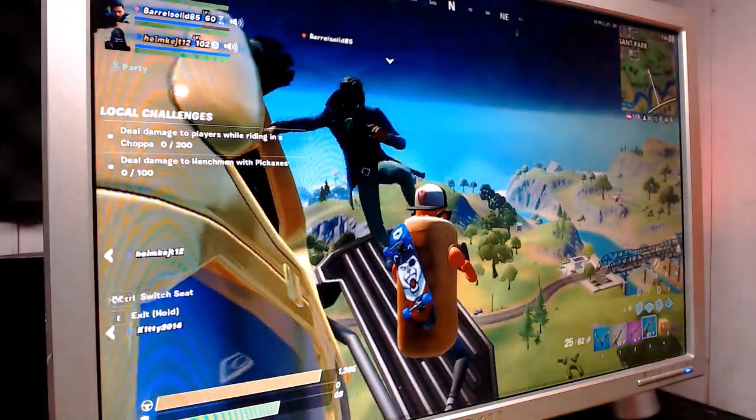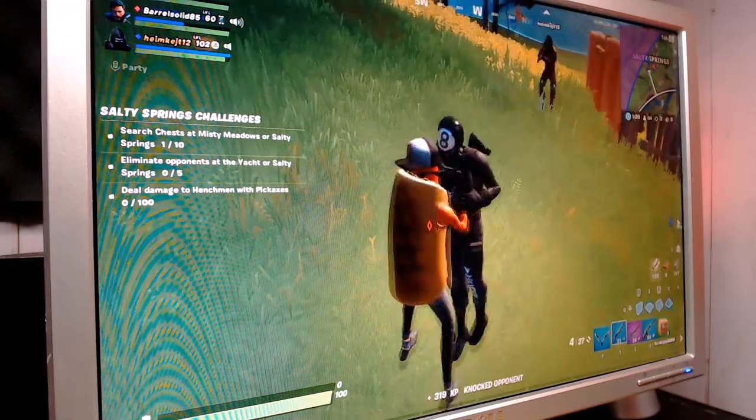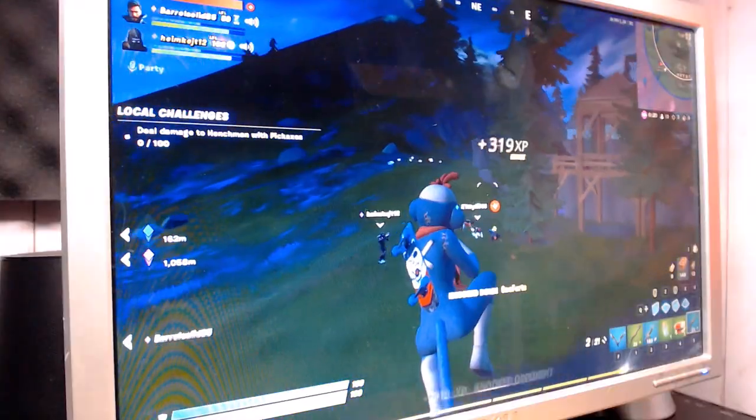The GPU spikes up to 100% only when there's more action. Because we're CPU limited, the frame times were all over the place. After limiting to 30 frames per second, the gameplay was smooth and relatively playable.